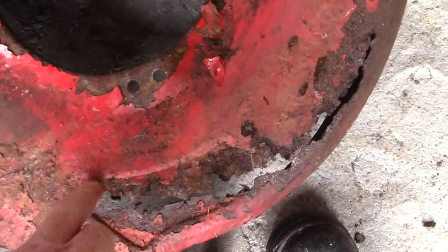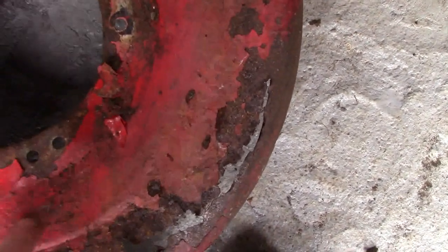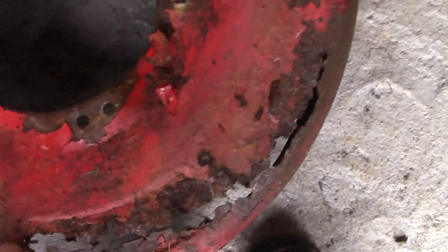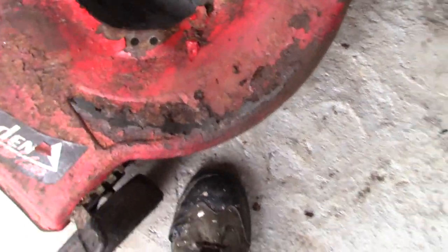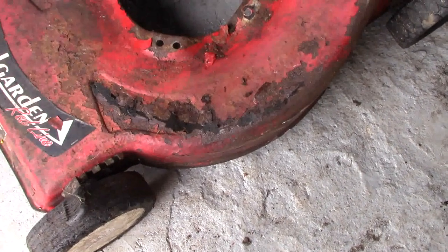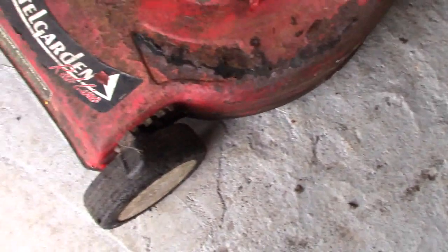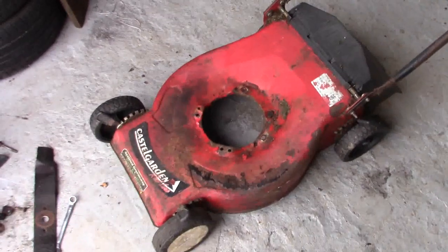What we're going to do is get a grinder, cut away a little bit of this, buff off the paint, and see where we're going to make our patch. I'm going to use a piece of body tin — I have an old car door, I'll probably cut a piece out of it and weld it on. We don't want to spend money on it, we just want to keep the job as cheap as possible to keep the lawnmower going to the end of the year.